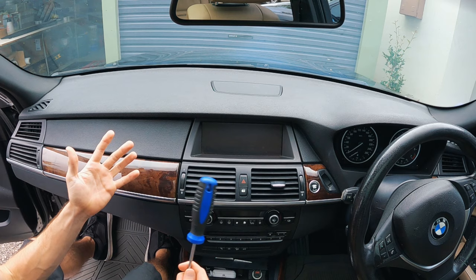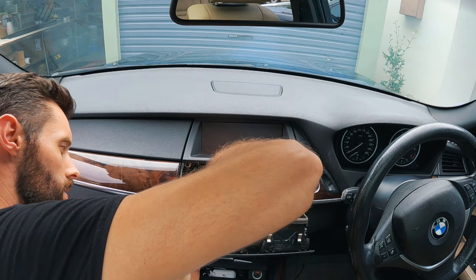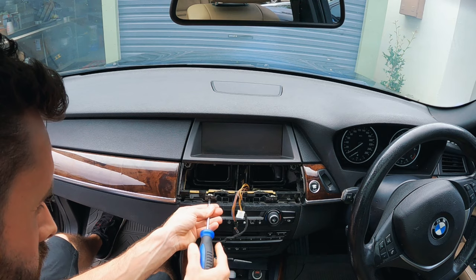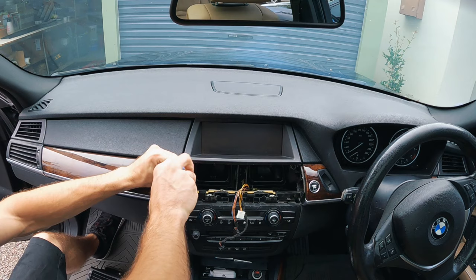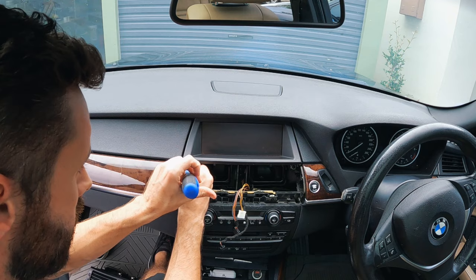First things first is pull out the AC vents. Then straight away I can see that there are a couple of screws holding the climate control in, so I'll pull them out. There are also some screws holding the screen in, and from what I saw on the new screen when I had it unboxed, it looked like the only way it was screwed into the car was these metal tabs at the bottom. I reckon it's just going to be these two holding the screen in.